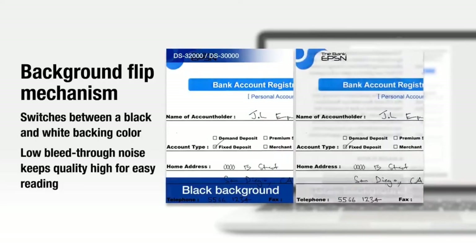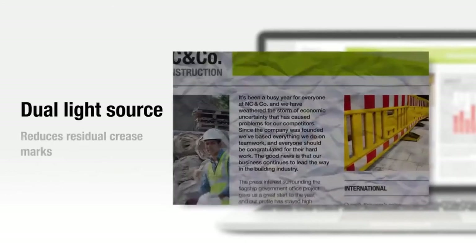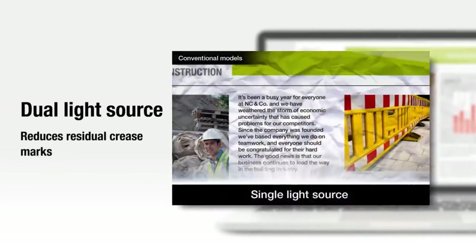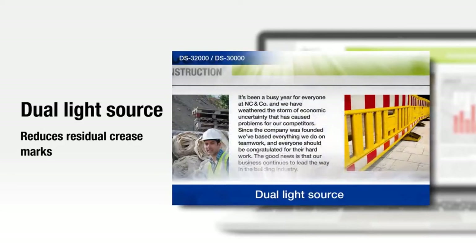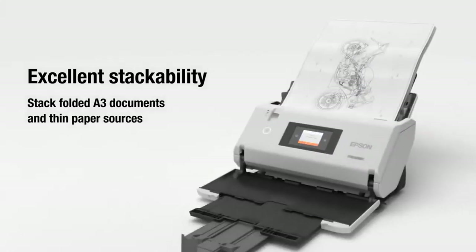By switching the backing color from white to black, you can minimize bleed-through from double-sided documents. The dual light source ensures scans are clear and free from shadow, even with creased or textured paper. The straight output tray helps keep scanned documents neat and organized in the proper order.